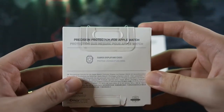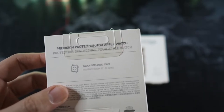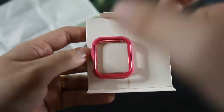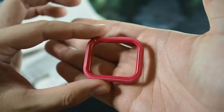On the back it says it guards the display and edges, giving almost 360-degree coverage except for the screen — I wish they had included a screen guard. Let's take it out of the packaging: inside we have the case and an instruction manual, and also a limited warranty schedule.